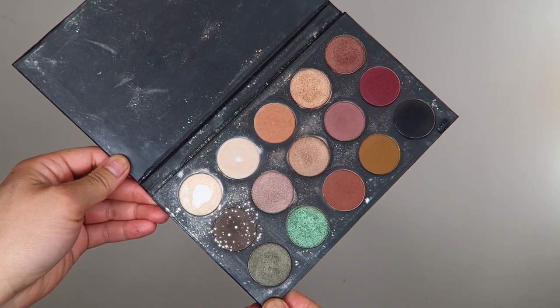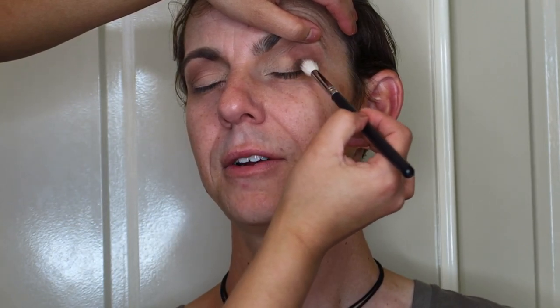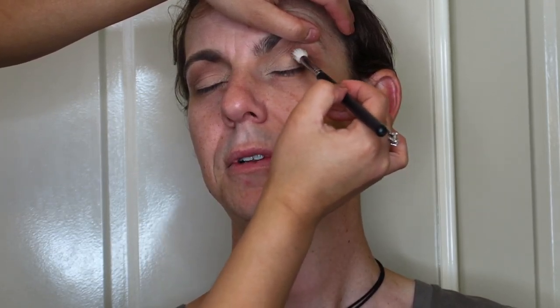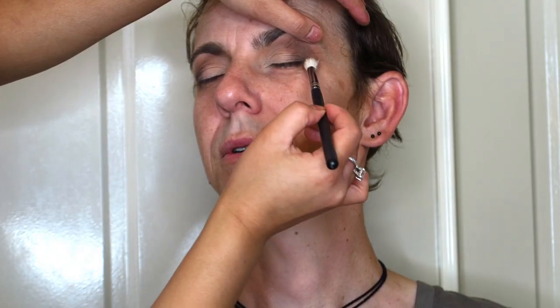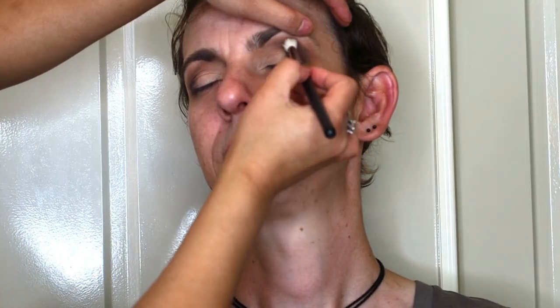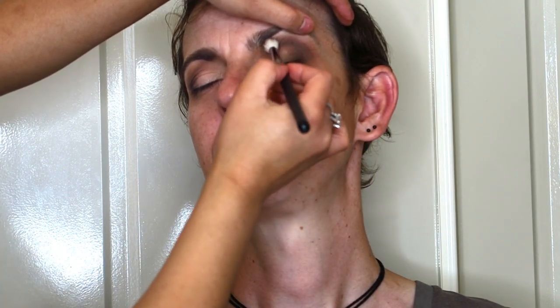Next I'm going into that dark slate gray color and focusing it on the outer V of Cam's eye, just to provide some depth, shading, and give his eye a little more shape. I'm laying that color down on the outer part and as the pigment leaves the brush I'm gently patting it up slightly into his crease, but not going any higher than the crease. I take my time patting and blending that color.